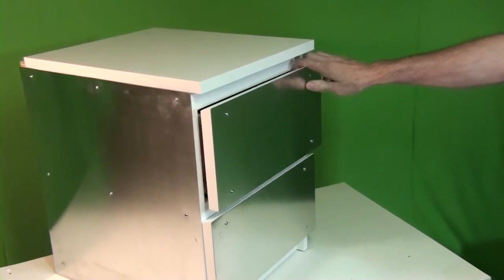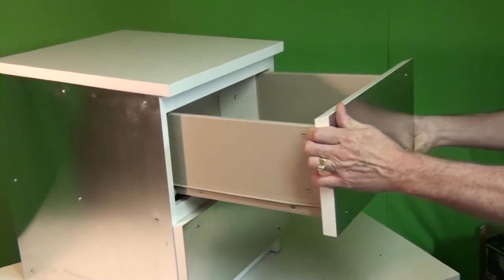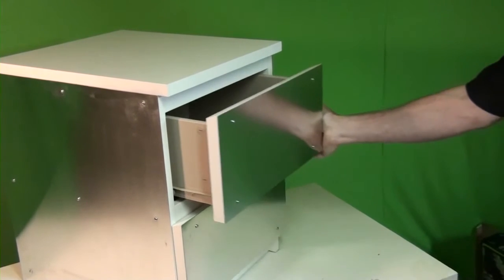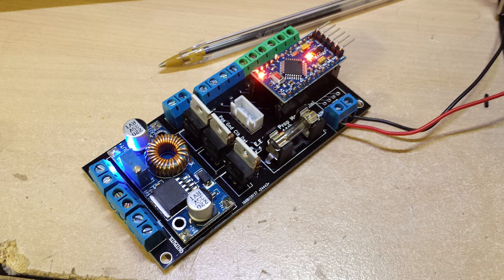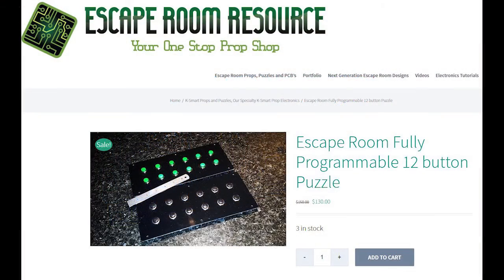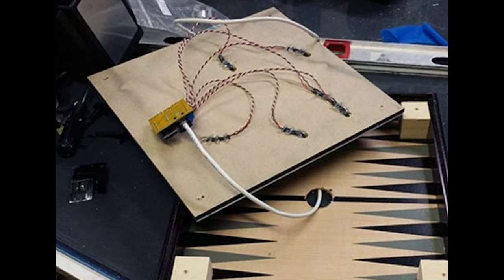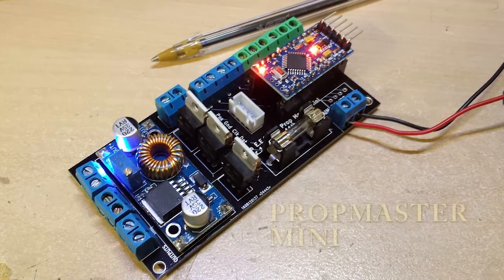We know the abuse that day-to-day operation can take on a prop, so we designed a very strong, reliable latching mechanism with a stop guard to prevent the drawer from being totally removed. There are a couple of preferred ways to control each drawer. If you only need a straight-up effect and trigger scenario — like say you wanted eight buttons pressed in sequence and then one drawer opens, and something like a magnetic sensor opens the other — you can use our versatile PropMaster Mini.